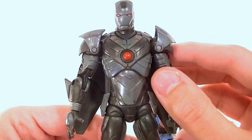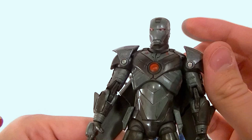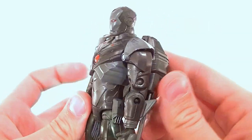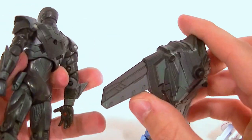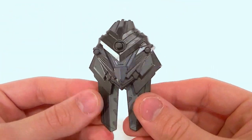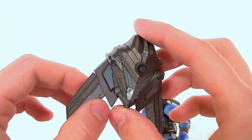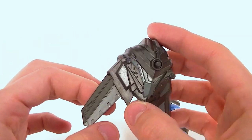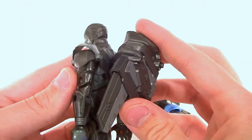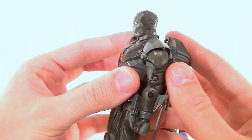This is basically a gray, dark gray, and red version of Iron Man, similar to a stealth suit but not exactly. His backpack is not nearly as cool as you would think — it only has two positions. You press a button and it opens, but it only opens a little bit, which is kind of a bummer. It's got a nice sculpt and nice paintwork, but it would have been nice for it to open more.